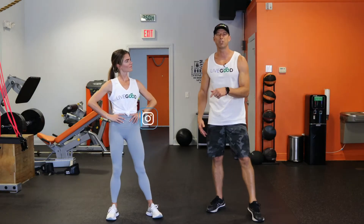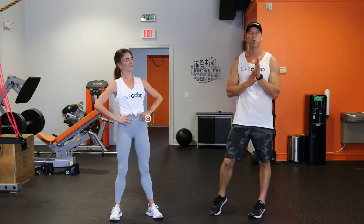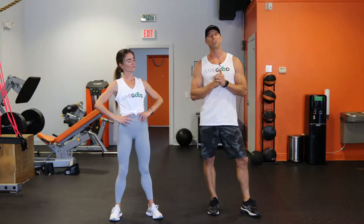Hey guys, I'm Ryan Goodkin, one of our Live Good trainers, and her name is actually Liv. She's here with us today and she's going to take me through some exercises in the plank position. There are a million different plank variations.